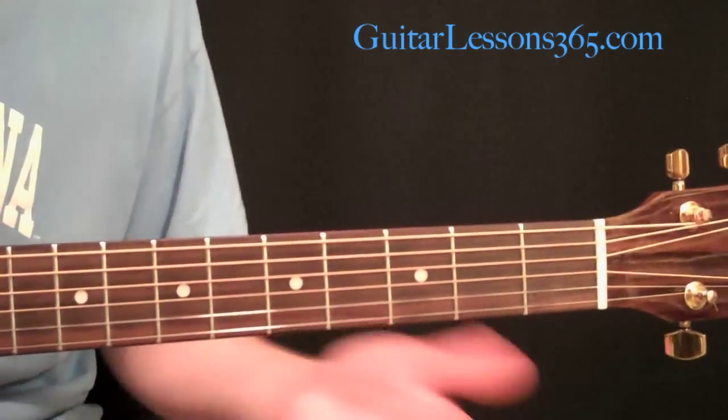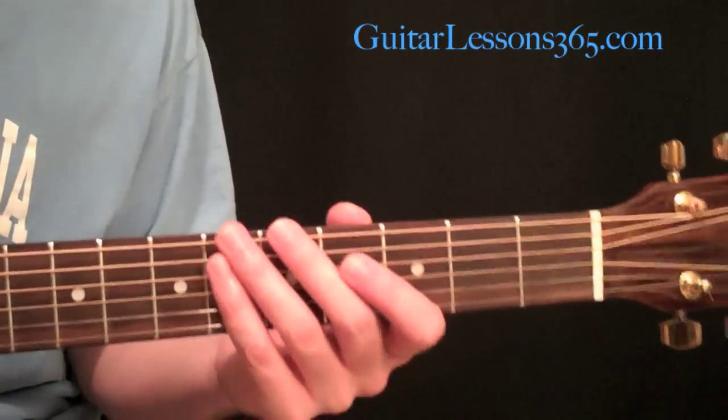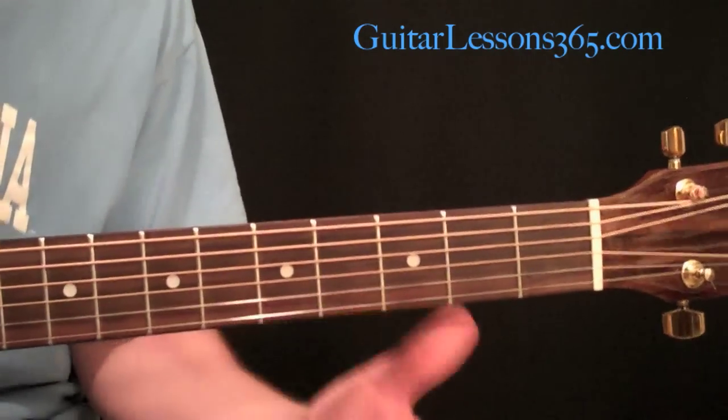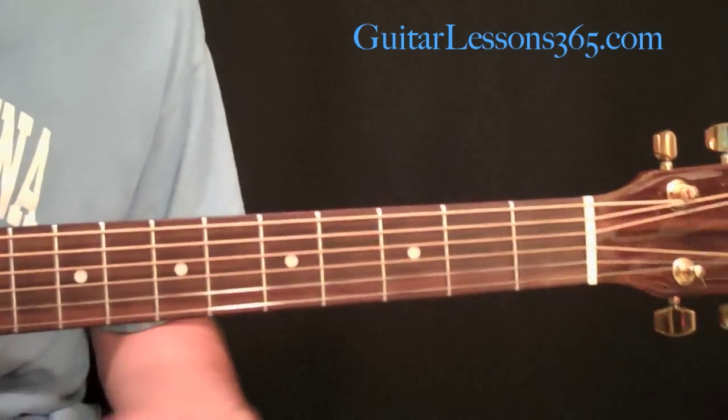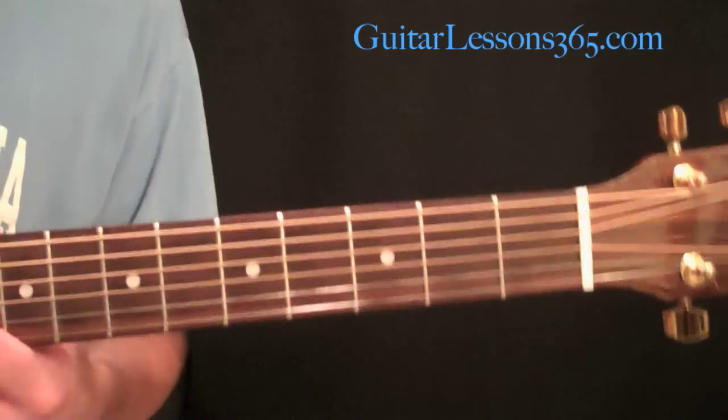Plus a capo has its own kind of sound — it has a sharper sound, almost like an open string sound when you have the capo down. Those types of things are very valuable when you want to get any kind of key change in a song.